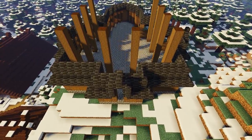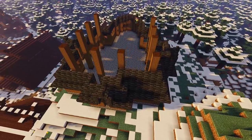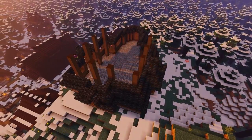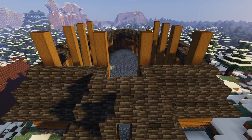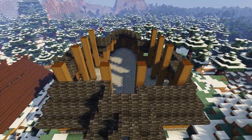Now add a full deep slate tile block onto the back of that slab and continue to create a row all the way around the build like so. We're starting to create a sloped roof now. Then, you guessed it, we're going to add one last row of deep slate tile stairs all the way around again on top of our full blocks.